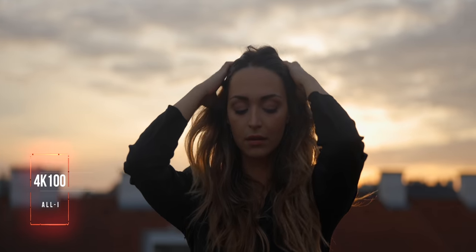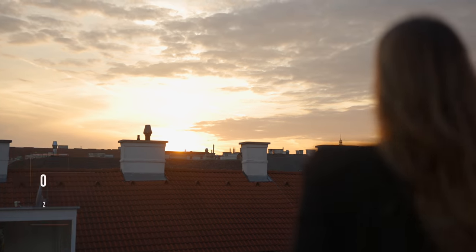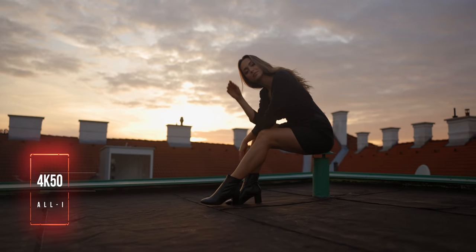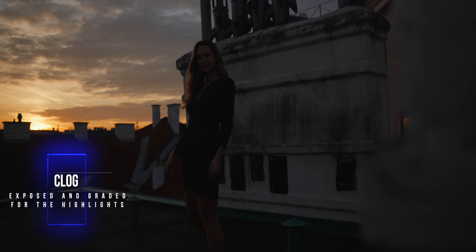Lastly, let's talk about image quality — and here I was pleasantly surprised. The image coming out of the R5 is amazing. I shot everything in C-Log, meaning 10-bit 4:2:2, and the footage is really crisp with amazing colors. The one thing I did have a problem with is dynamic range. Coming from a C300 Mark III — which has an amazing dynamic range — you could immediately tell the difference, especially on the rooftop where the sun was going down directly behind our model, making it really hard to keep highlights from clipping.